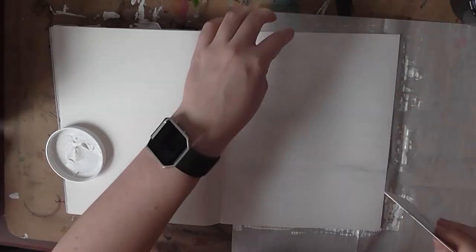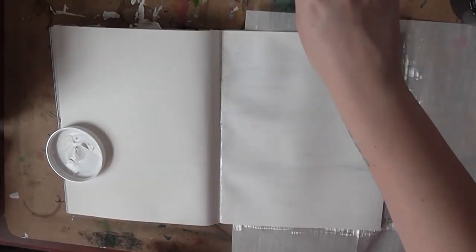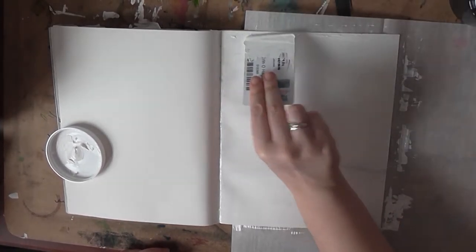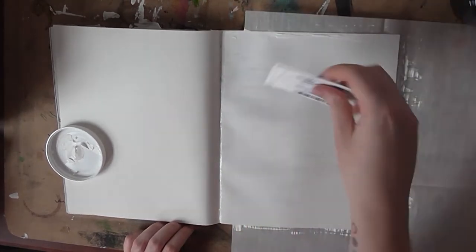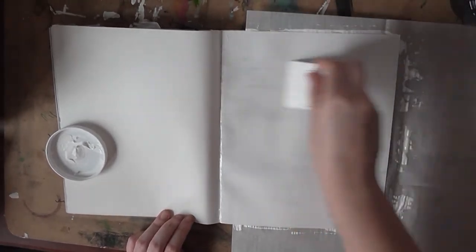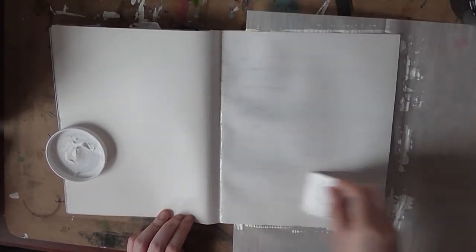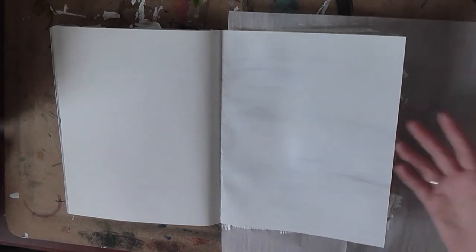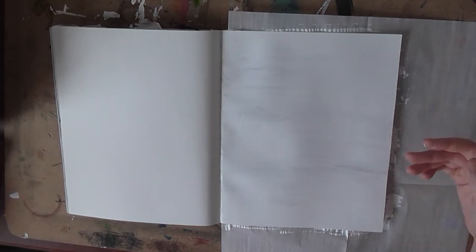All right, almost covered — the top edge just needs a little bit more, just right up here. There we go. Our paper is just about ready to be painted on — it just needs a couple more minutes to dry; it still looks a little shiny. But that is all there is to it, and once it's completely dry you are free to use oil paint, acrylic paint, or any kind of paint on this page without it seeping through or sticking to your other pages. It's just another great economical solution if you're looking to practice painting without buying a bunch of canvases or wood panels.